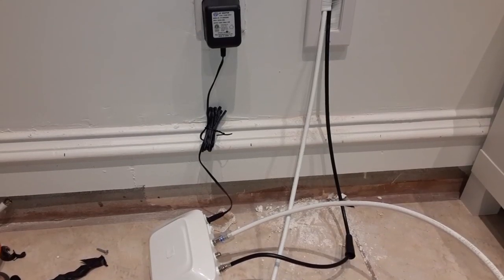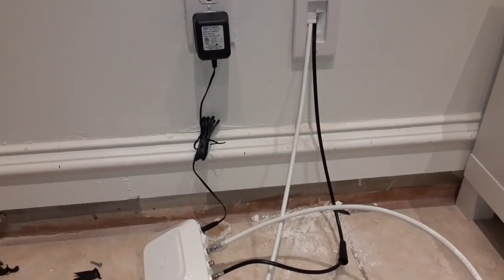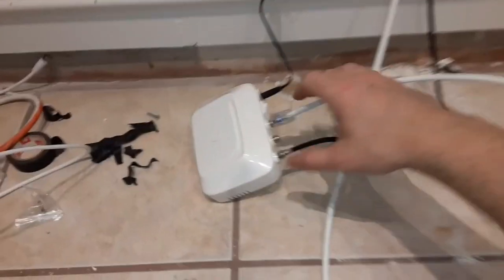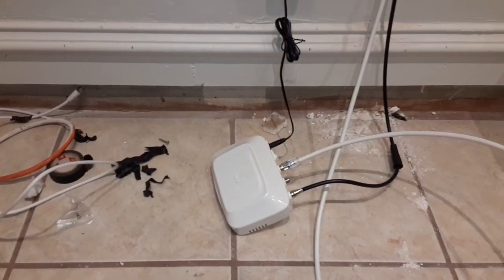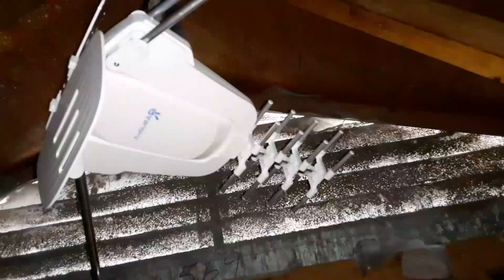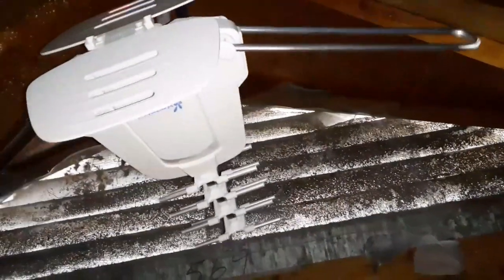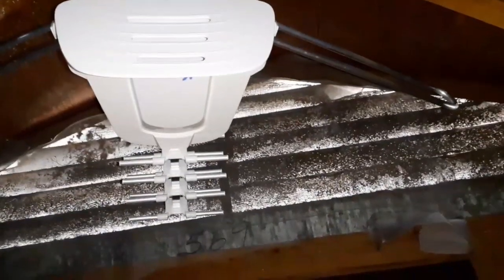I'm about to get everything all cleaned up but just wanted to show you guys it working in action. There's that brush plate all installed. Here's the box — I'm turning her on and we'll see if we can get the antenna to move. Here it is in action, spinning and clearing. Seems to be working great. On to the next one. Peace.